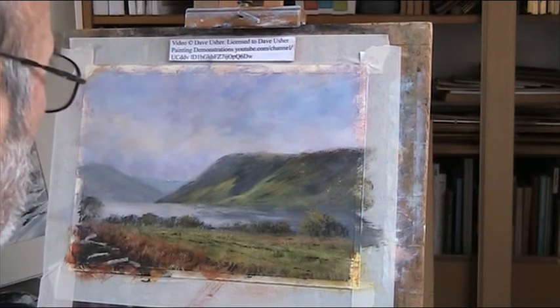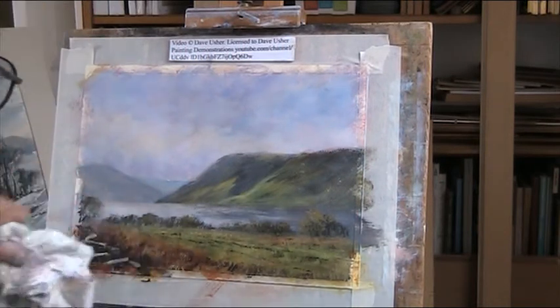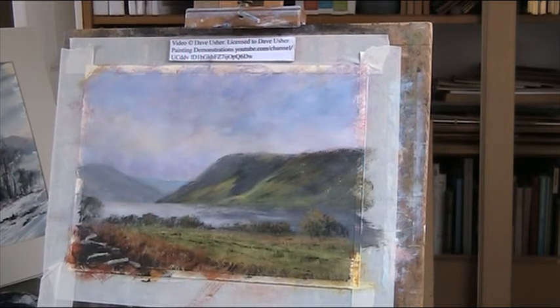Not too bad. I'll go back and lighten all this on - I want it to reflect some more of the sky. I haven't quite finished with the sky. The thing is, these do take time.